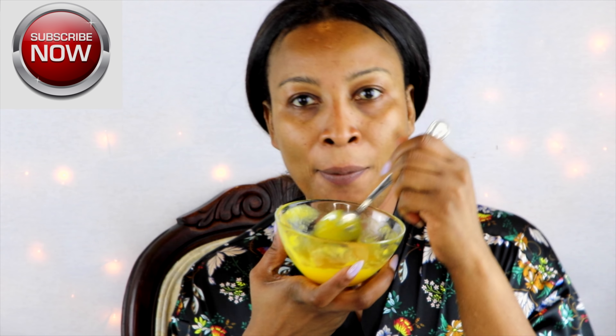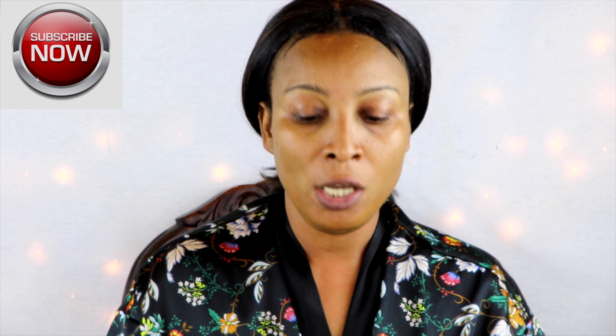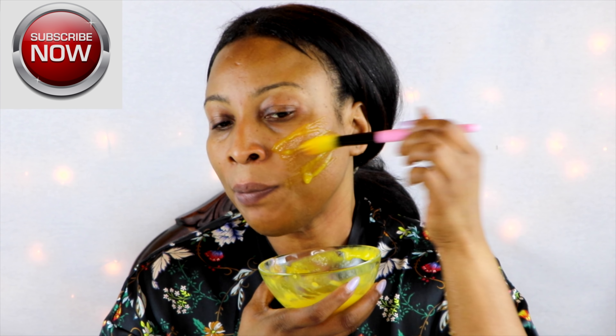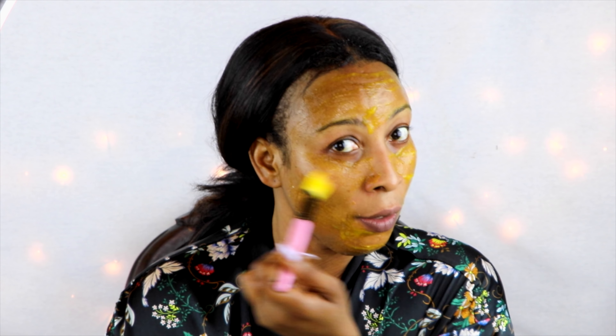Here is our mask. To apply, you want to start with clean skin — wash your face the way you normally do and then apply the mask. You can apply this with your hands or you can use a brush; today I will be applying mine with a brush. Apply this mask to your face — it's a very refreshing, thin but very effective mask. Completely cover your face. It's safe to go very close under the eyes but do not let it get in your eyes. This mask is also safe to use on your neck and décolleté area.